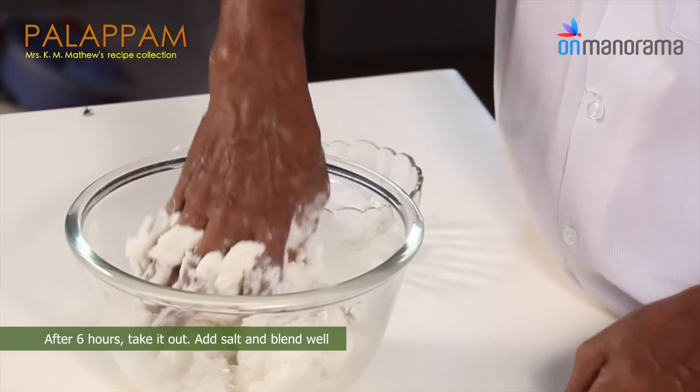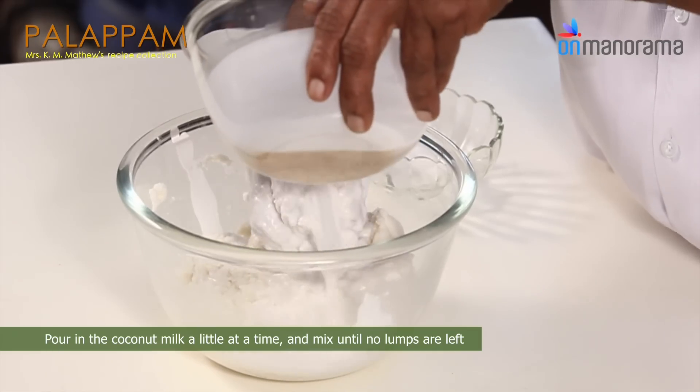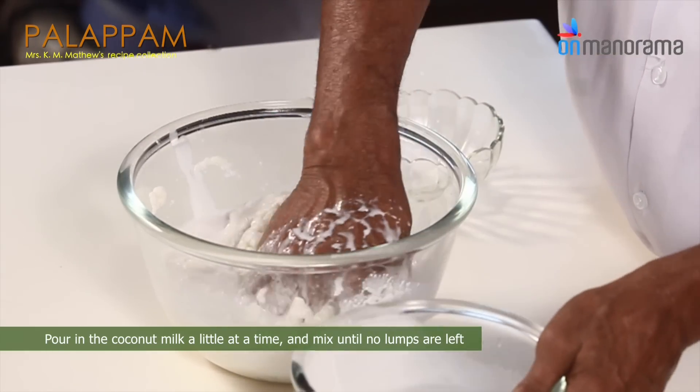After 6 hours, take it out, add salt and blend well. Pour in the coconut milk a little at a time and mix until no lumps are left.